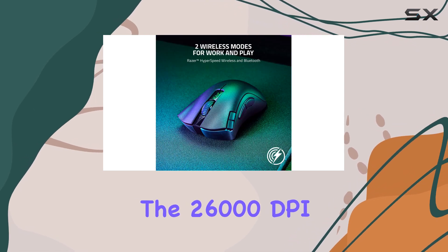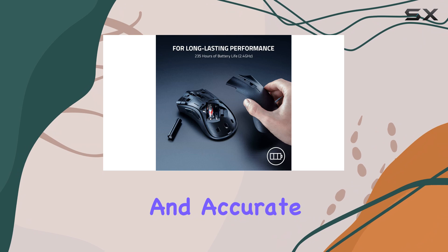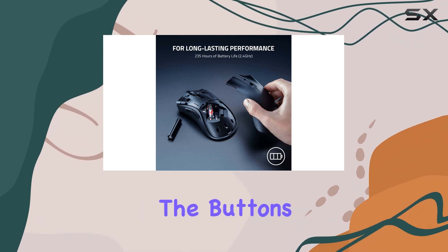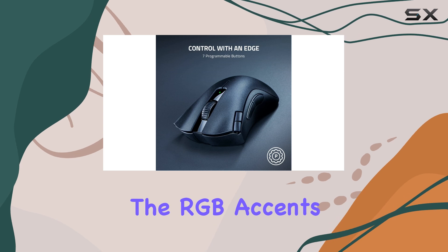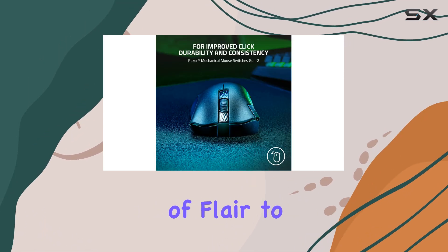The 26,000 DPI sensor is precise and accurate, while the quick switches in the buttons provide a satisfying, responsive click. The RGB accents on the back add a touch of flair to your setup.